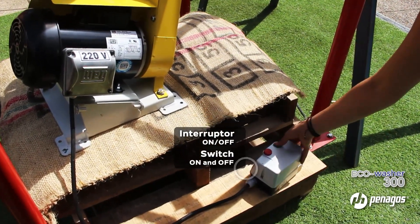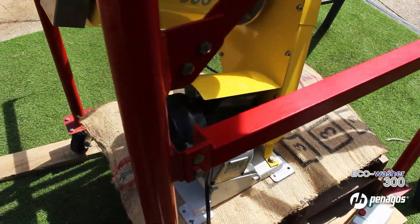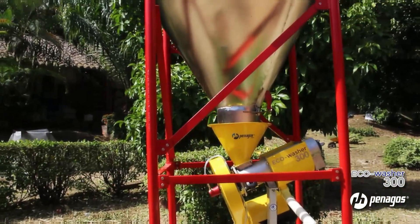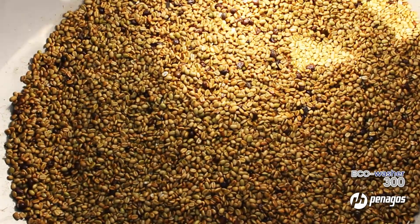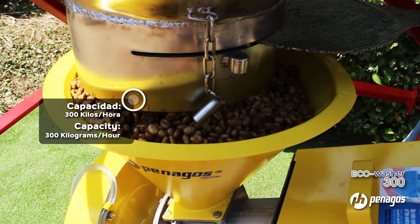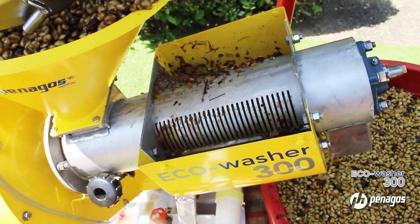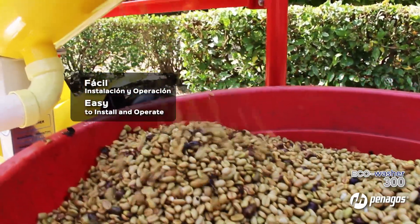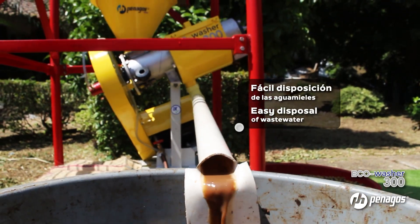It includes a switch for turning the motor on and off. It has the capacity to wash 300 kilograms of fermented coffee per hour. This compact equipment is easy to install and operate, with easy disposal of wastewater from the washing process.